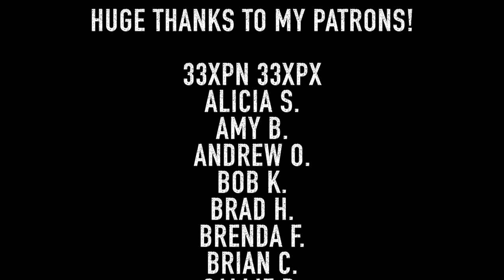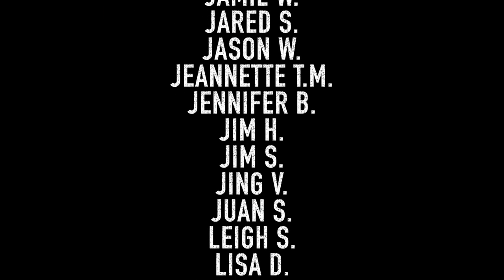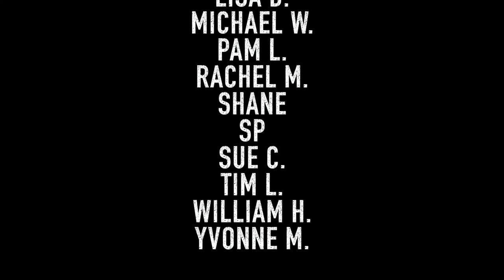That's going to wrap it up for this video. Hopefully it helps save you some time. If you enjoyed the video, be sure to hit the like button and subscribe. Don't forget to check down in the description for some helpful links. A huge thanks to the patrons — you guys help support the channel and keep all these videos going. Thank you very much. Thanks for watching — see you guys in the next one!